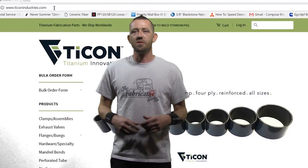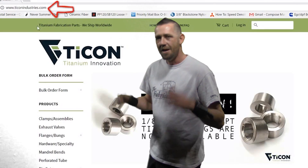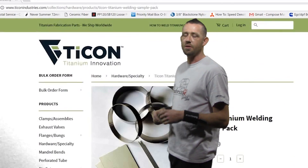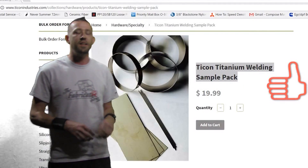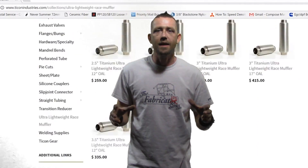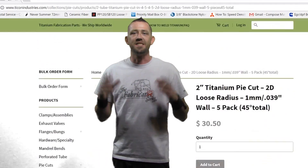All of the titanium used in today's episode of TFS Fast Fab has been provided by Tycon Industries. Make sure you head over to tyconindustries.com and check out their really awesome selection of titanium fabrication components. If you're not used to working with titanium, they offer a really fantastic sample pack that'll help get you started and familiar with it. Tycon also ships worldwide, and every single part is expertly packaged and ready to use right out of the box. Now let's see all of that in action on today's project.